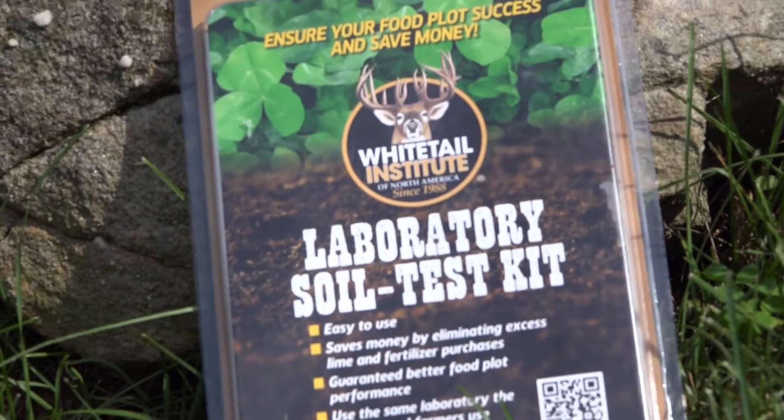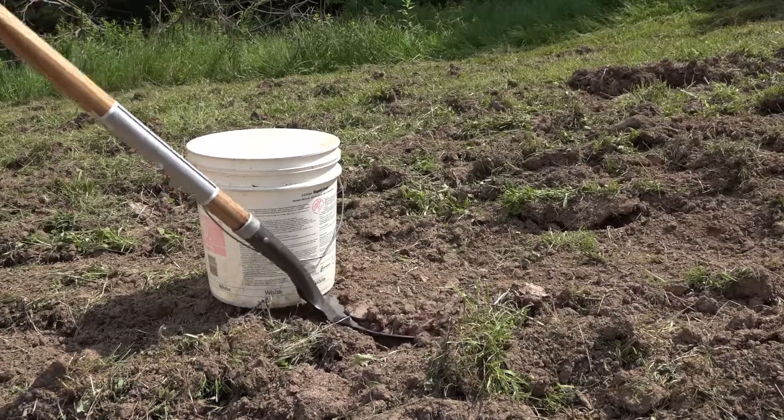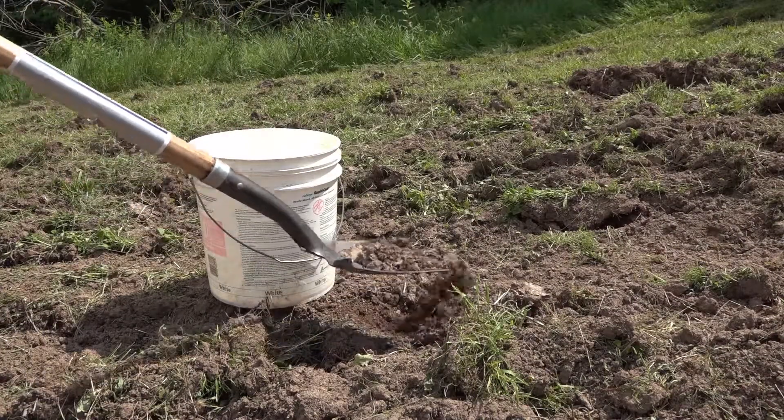Collecting soil samples could not be any easier than it is with this simple soil test kit from the Whitetail Institute of North America. When I'm collecting soil samples I try to do it in a pattern of an X — one from each of the four corners and a few from the middle. You don't have to take a ton of soil, just enough to give an overall look at your food plot. Another tip: you want your soil to be as dry as possible when you put it into the soil test kit, so there's nothing wrong with spreading it out and letting it sit in the sun for a little bit to dry out.